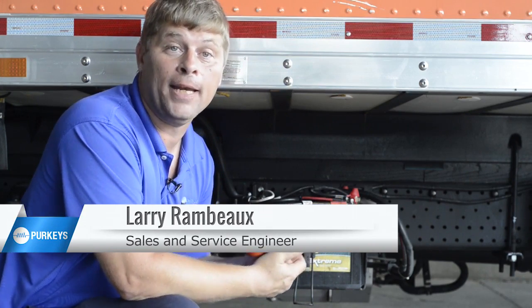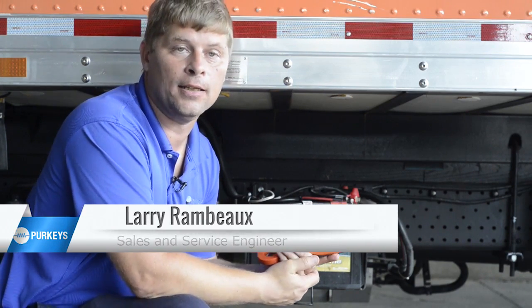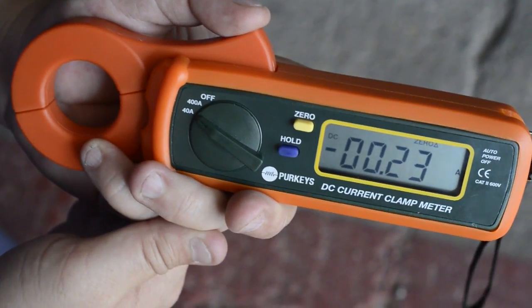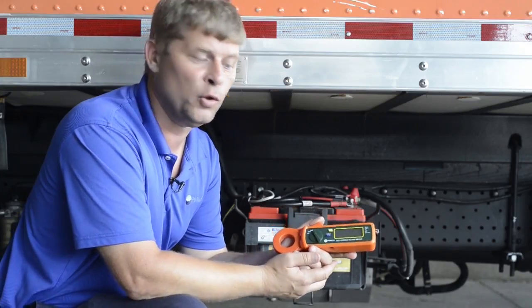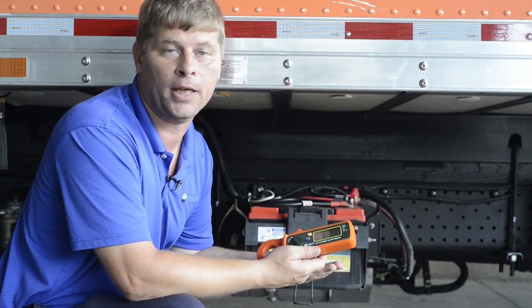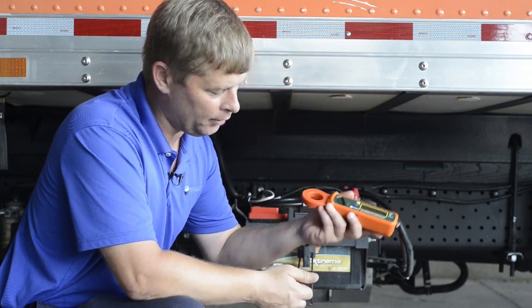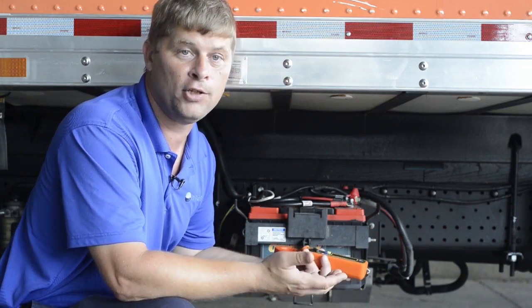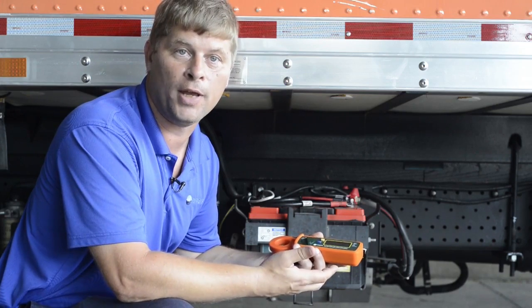Before we talked about the amp meter that was made into the multimeter — that is an inline amp meter. This is an inductive or clip-on amp meter. What makes this a very handy tool is we don't have to break the circuit like we did on the other one. This one we simply open up the jaws, put it around the cable, and it reads the magnetic field or magnetic flux generated by current flowing through that conductor.